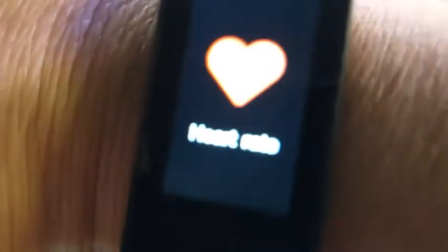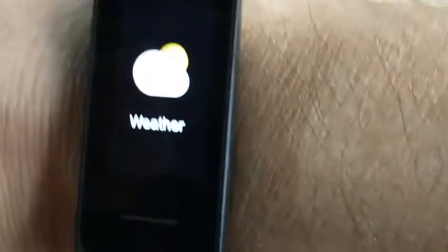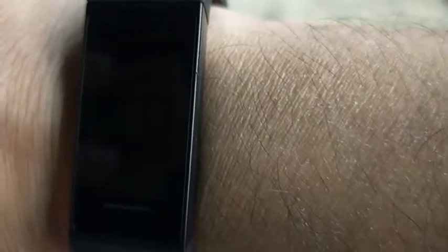I'll put a description and a coupon code at the end of the video — you can go to the description and see if you want to buy this band, that will help the channel. Let me show you the other features: this is the status screen, this is the heartbeat screen, this is the workout screen, weather screen, and notification screen.